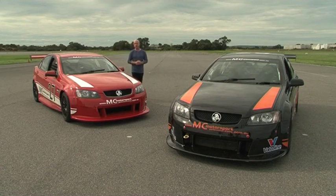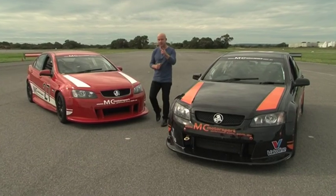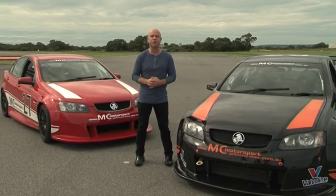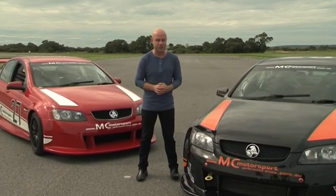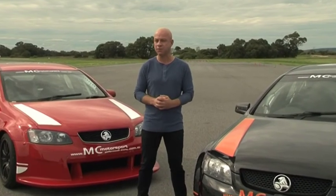Welcome to Zoom TV, the show where we explore everything that flies, drives and floats and invite you along for the experience. Basically, we're going to give you information so you can make a more informed purchasing decision. On today's show, we're in WA visiting the MC Motorsports performance driving track to announce a brand new competition.